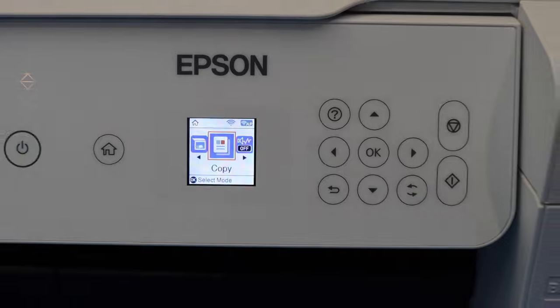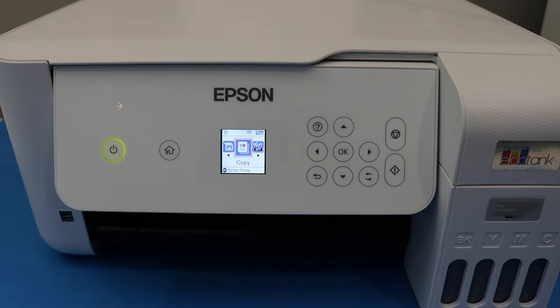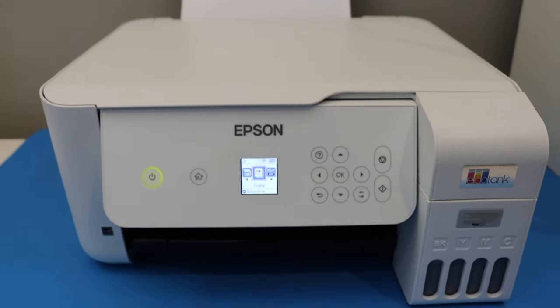The printer is ready — we have fixed the paper jam. This is how we can fix it. Thanks for watching.